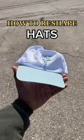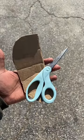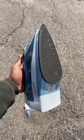How to reshape a hat. Credit goes to Dairyland Vintage for showing me this. You're going to need a pot, a couple plastic bags, a piece of cardboard that can shape the front of the hat, starch spray, and a steamer, but I have an iron.